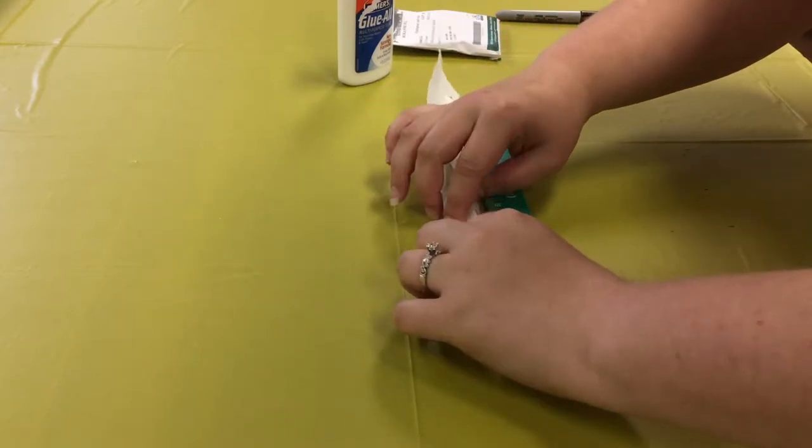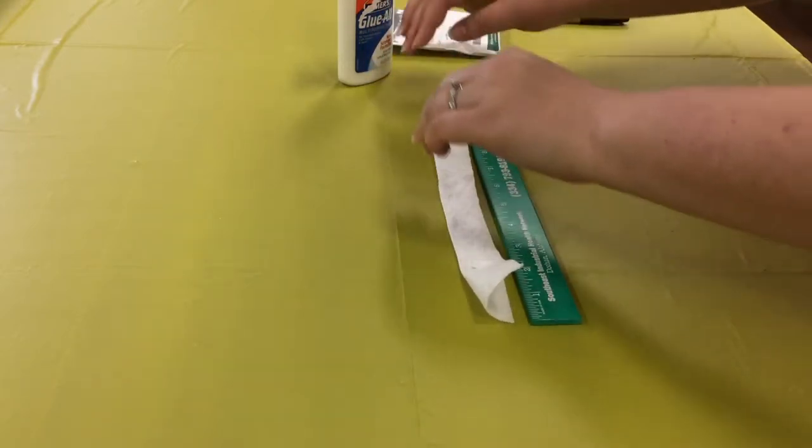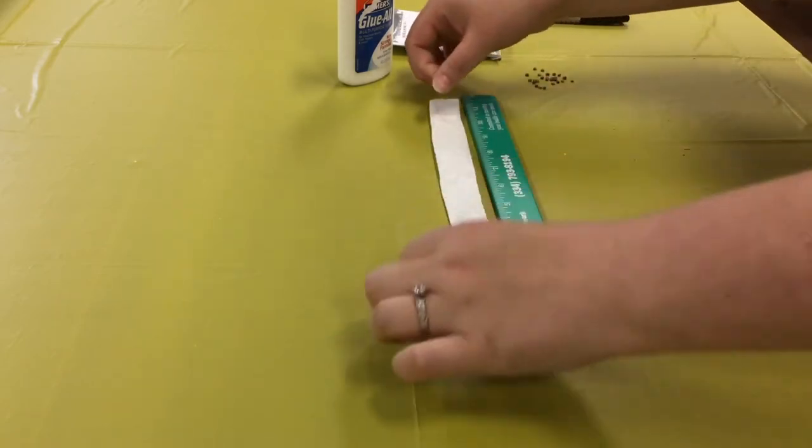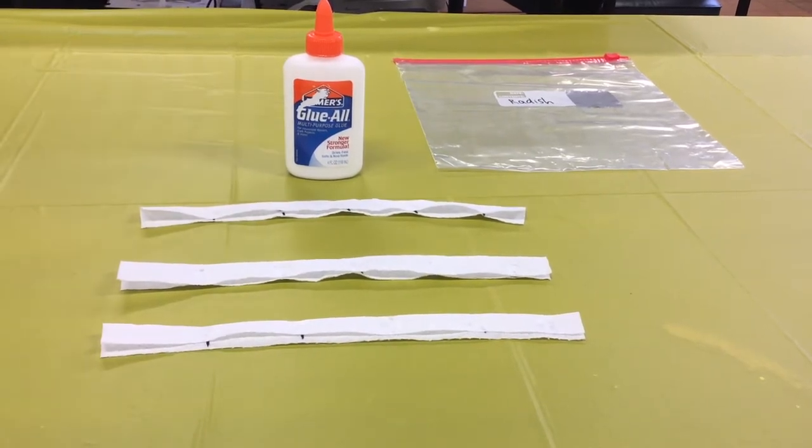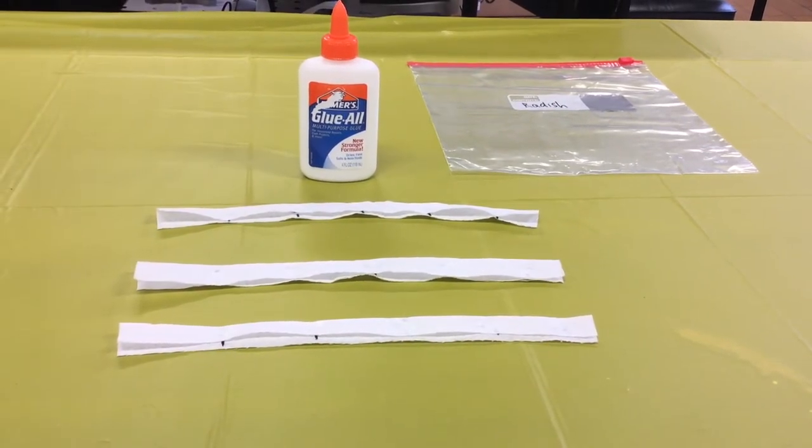Fold the top half of your paper towel over the bottom half. Leave your seed tape out at least overnight until it has completely dried.